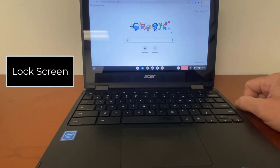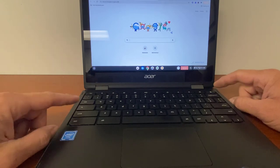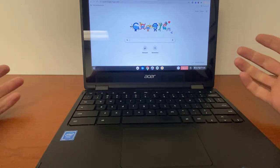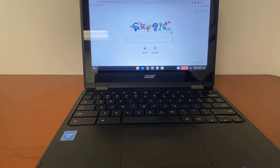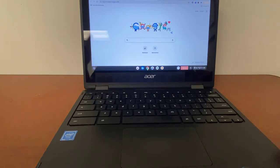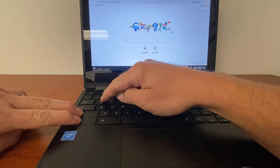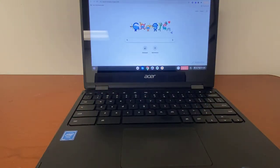To lock your screen, press the Lock button in the top right corner and hold it down, or you can press the Search button and then the letter L. To sign out completely from your Chromebook, use the shortcut of holding down Shift and Control and then pressing the letter Q two times. Holding Shift, Control, and pressing Q twice will sign you completely out of your Chromebook — very useful if you're using someone else's Chromebook for whatever reason.